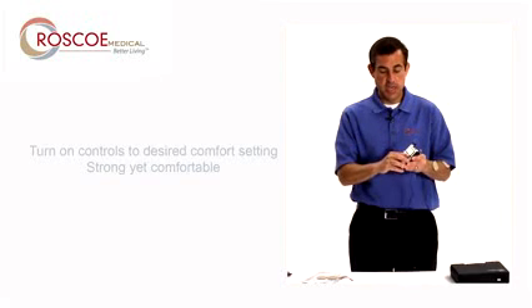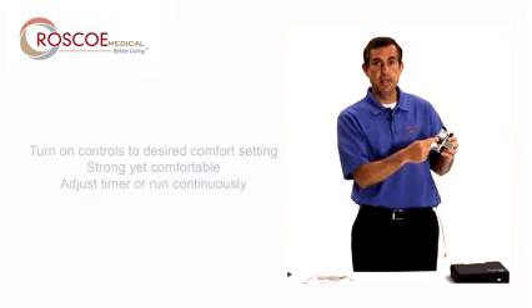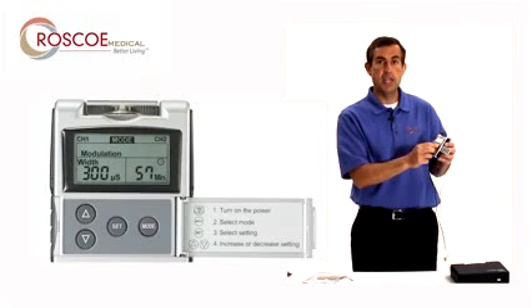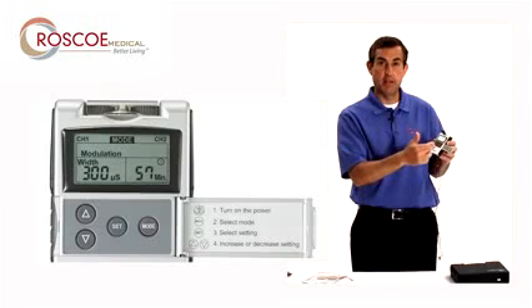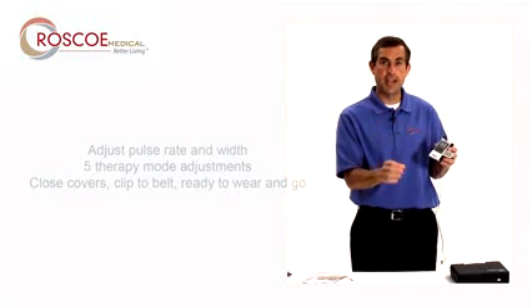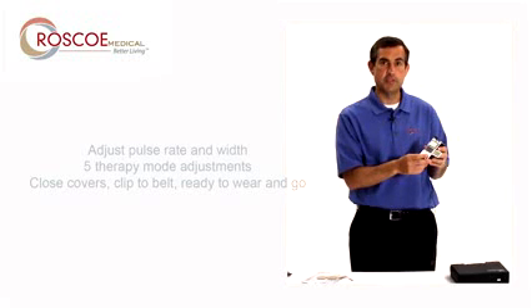If I want to change any of the settings, I simply open this little door here. The set button is to change the timer, how long it's on, the pulse width, and pulse rate. The mode is to get into the programming to change the different programs that are available in this unit. There are a total of five, and that's just so your body doesn't get used to the signal. More information on that, go to roscoemedical.com or your dealer. Thanks for listening today, and I hope you enjoy your 10-7000.